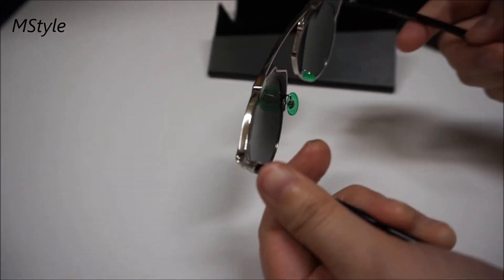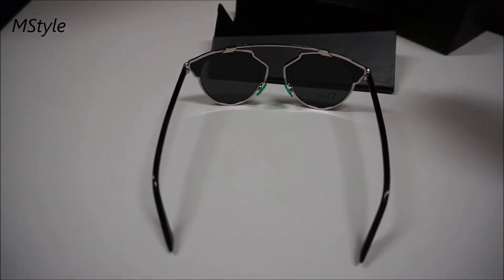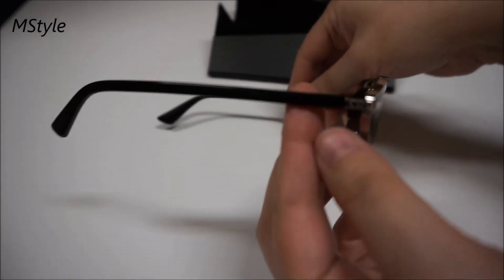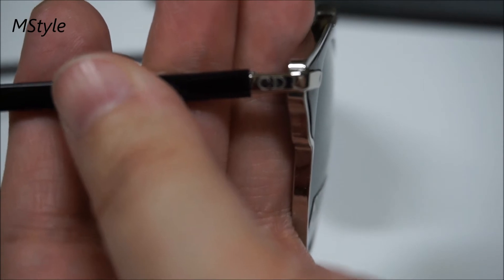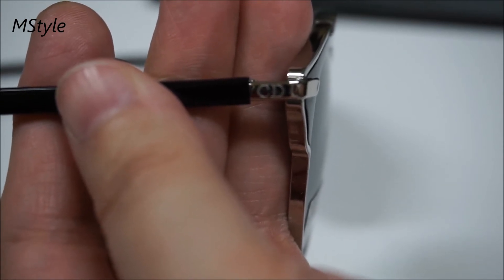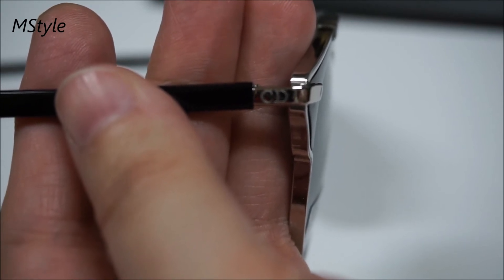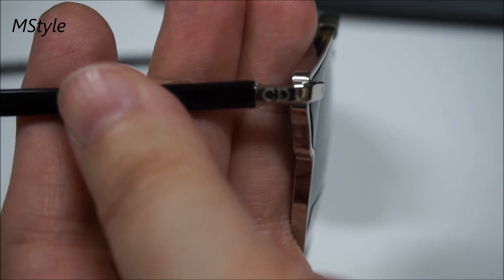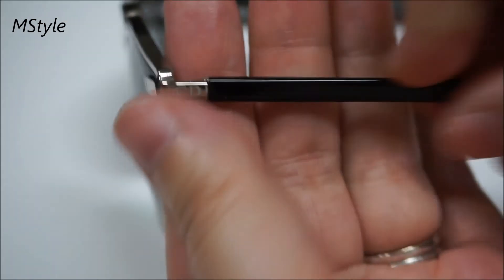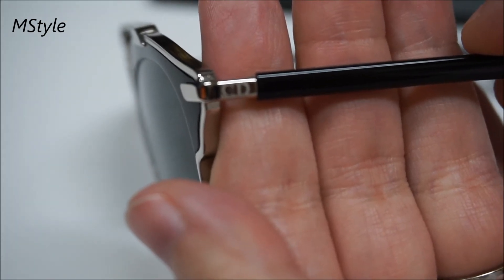They are really beautiful and very sturdy. From the back you can see, and from the side it says CD right here — it's on both sides. It's not overly in your face, but everyone who knows the brand will recognize the shape. You have a little CD marking on both sides.